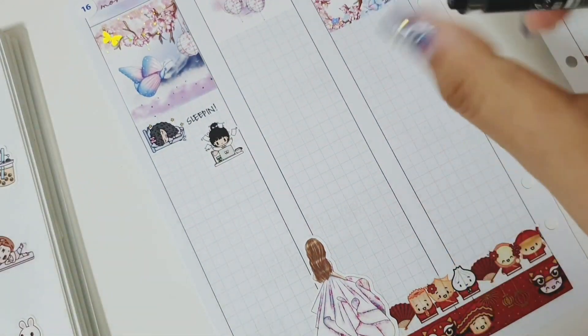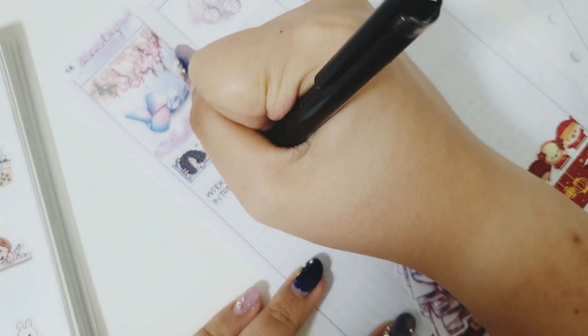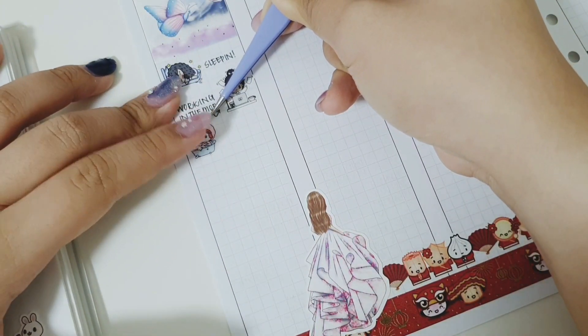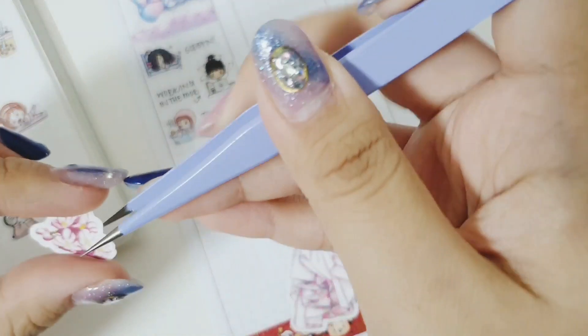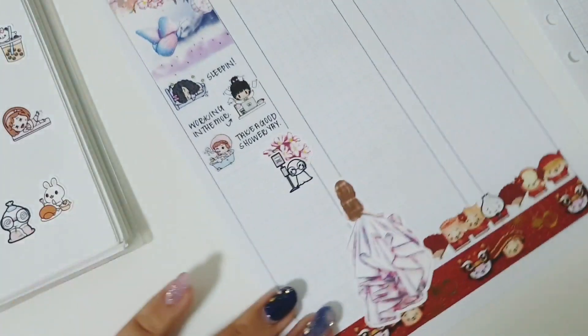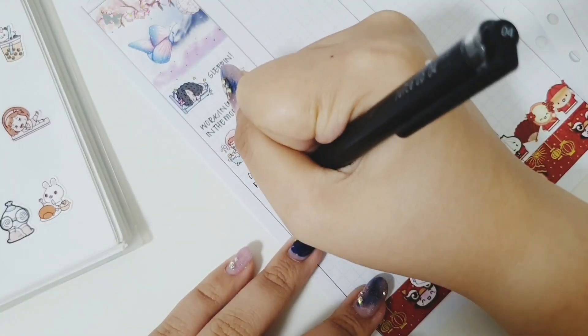To start off Monday, I'm using a sticker from Shop with a Naiz to mark that I'm sleeping in, which is actually very common for me now. After that, I used a Van Sticky sticker to mark that I had a lot of work to do — the to-do list was really full. I took a break with a good shower using a sticker from Craftrina before going out to class for a lecture.